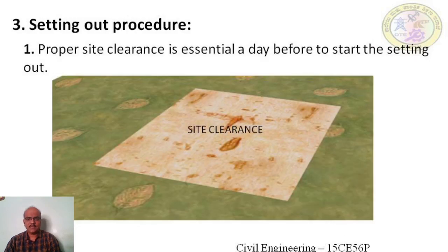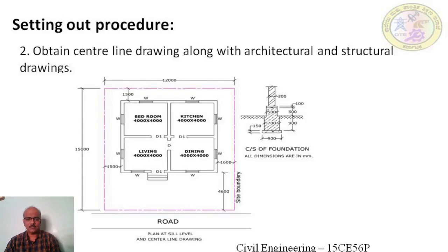In the first step the site has to be cleared properly. All obstructions have to be removed and the ground fairly levelled so as to achieve accuracy in setting out work. Step two: obtain the center line drawing along with architectural and structural drawings and establish the grid lines or center lines. The controlling points like all corners, offset from the boundary lines or offset from the roads are also marked on the setting out drawing.